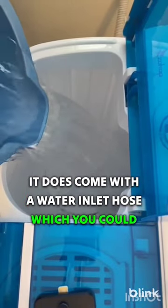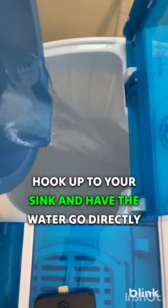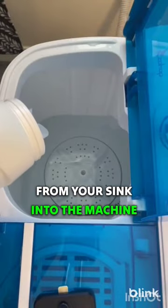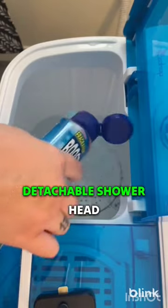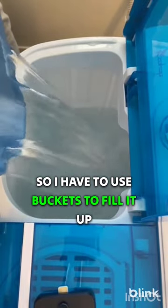It does come with a water inlet hose which you could hook up to your sink and have the water go directly from your sink into the machine, but it doesn't fit on my sink and I don't have a detachable shower head so I have to use buckets to fill it up.